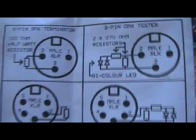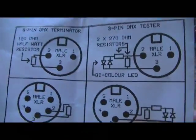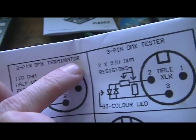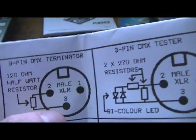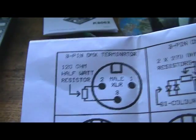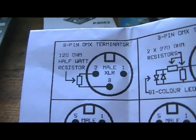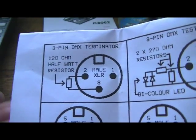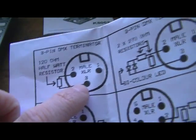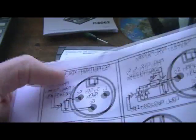I found this online which is handy for people using DMX. You have to build a terminator which terminates the signal on the end device. Let's say you've got one device, which I have — which is a laser. You have to connect that to the DMX out. I'll show you in a sec.